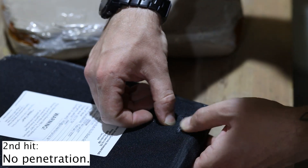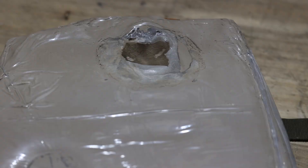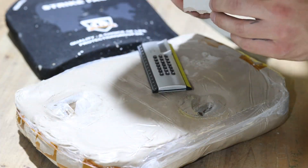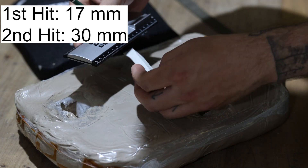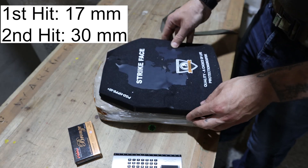On the back side of the plate, only the material ripped a bit because it's not flexible. Now let's measure how deep those dents are. Of course it's important to note this is not a super precise test — this is just an improvised field test without any standardizations.